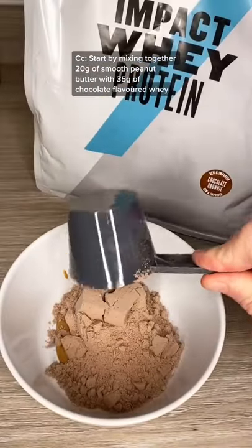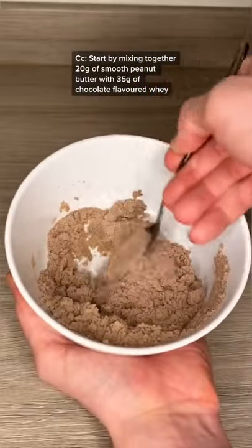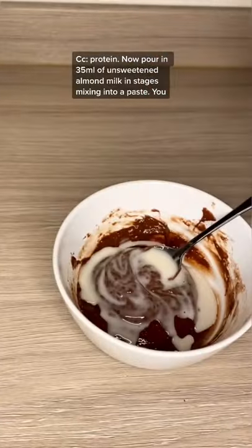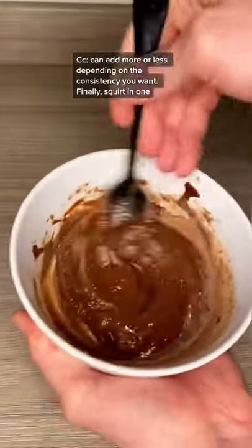Start by mixing together 20 grams of smooth peanut butter with 35 grams of chocolate flavoured whey protein. Now pour in 35ml of unsweetened almond milk in stages, mixing into a paste. You can have more or less depending on the consistency you want.